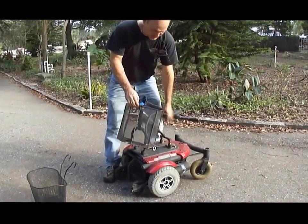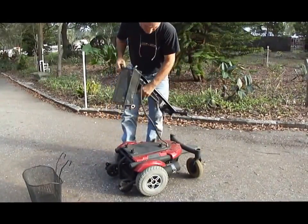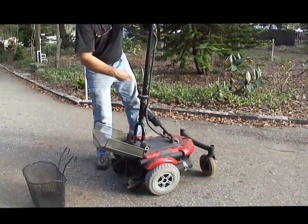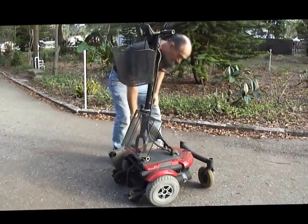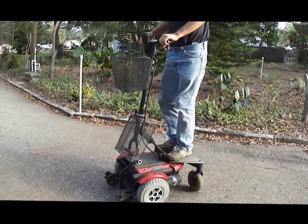This flips down, this lifts up. That's the whole assembly right there. Okay, turn it off. Click. Click.